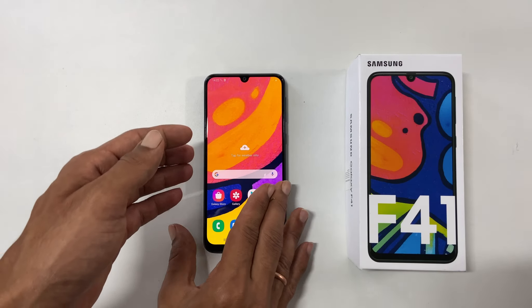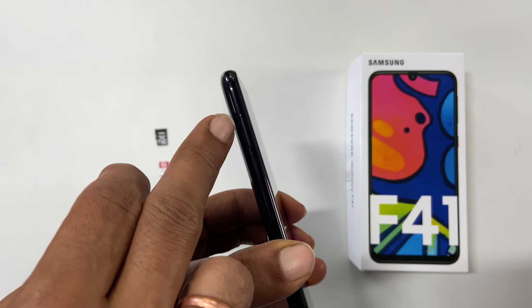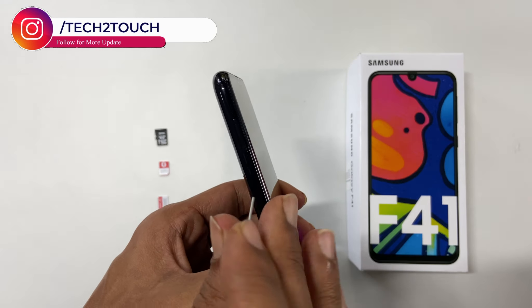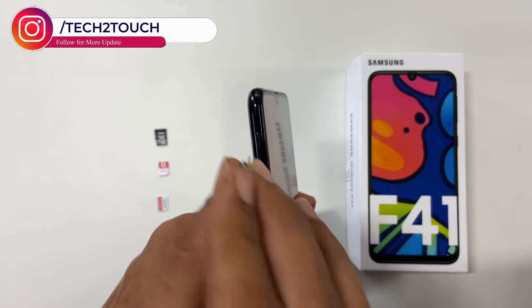Here is the Samsung F41. If you look on the left side on the top, you will find this small hole. Insert the SIM ejector pin into the hole and push it a bit. The SIM card tray will pop out.